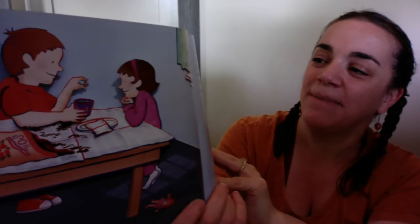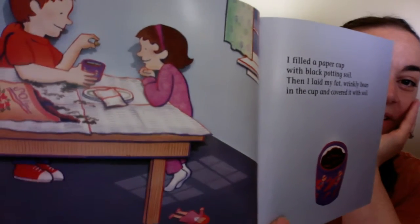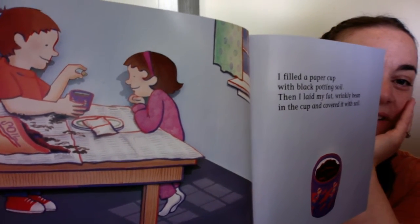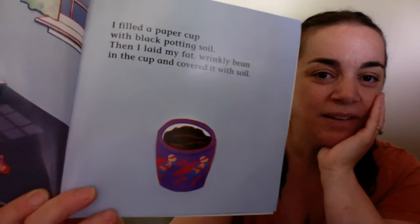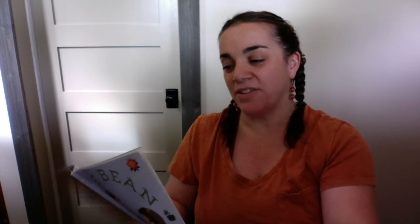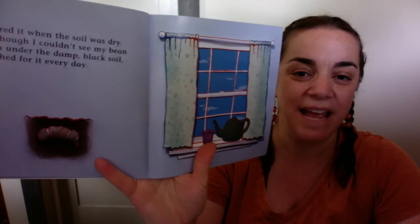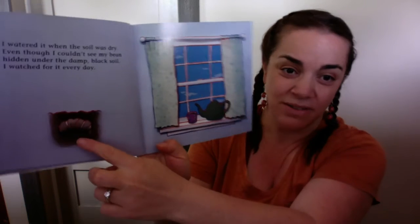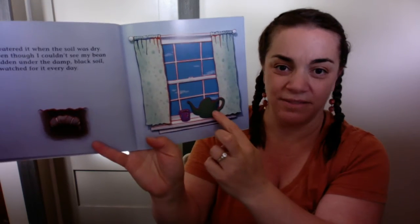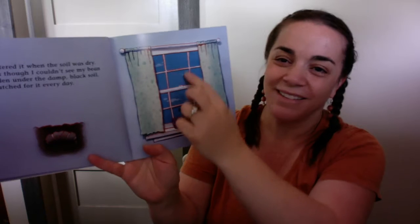I filled a paper cup with black potting soil, and then I laid my fat wrinkly bean in the cup and covered it with the soil. And she's watching him, and there's the little cup. I watered it when the soil was dry, even though I couldn't see my bean hidden under the damp black soil. I watched for it every day. And he put it in the window. So now it has soil, and it has water, and it has the sun.